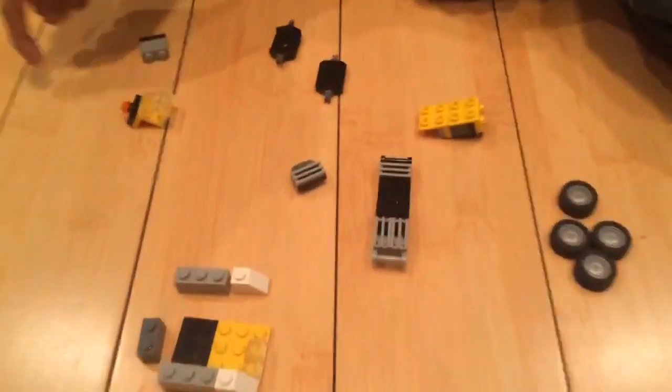Today I'm going to teach you how to build a Lego dump truck with these parts.